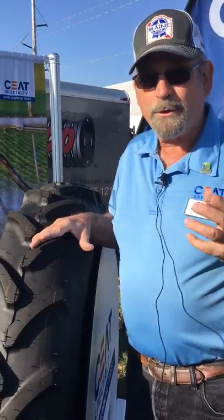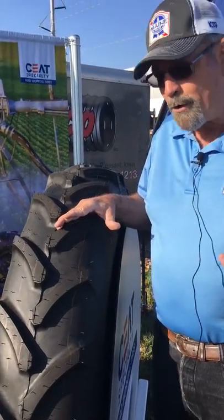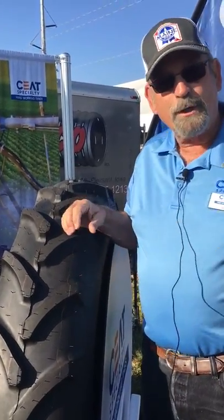So high quality tire — check with your local dealer to see if you can get the hard-working Seat line running on your farm.